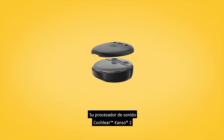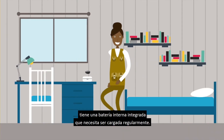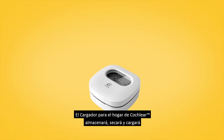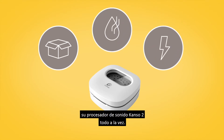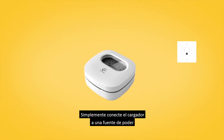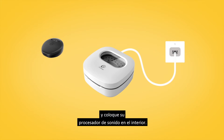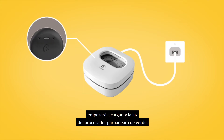Your Cochlear Kanzo 2 Sound Processor has an integrated internal battery that needs regular charging. The Cochlear home charger will store, dry, and charge your Kanzo 2 Sound Processor at the same time. Simply connect the charger to a power source and place your sound processor inside. When you close the lid, your Kanzo 2 Sound Processor will begin charging and the processor light will flash green.